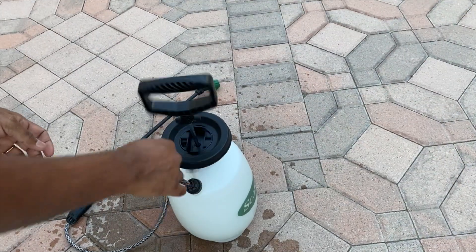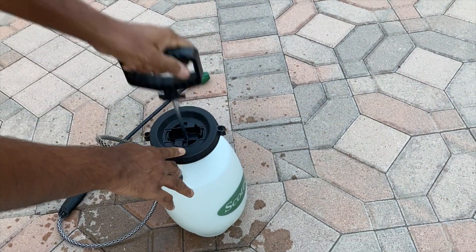Soap acts as an emulsifier and helps neem oil mix with water really well.